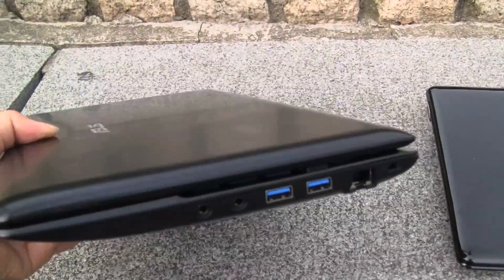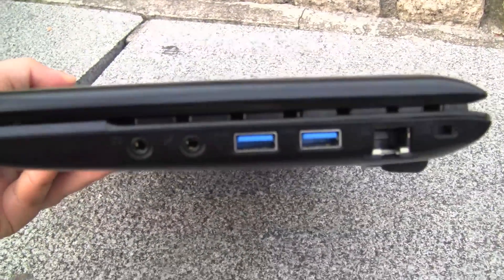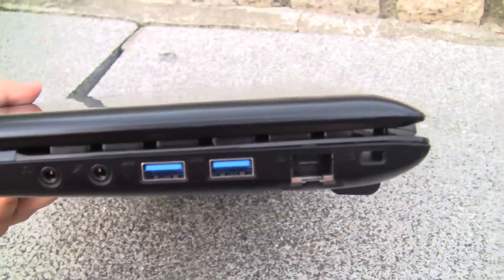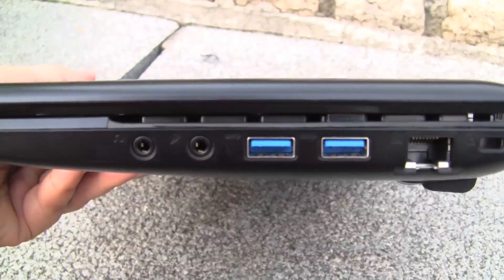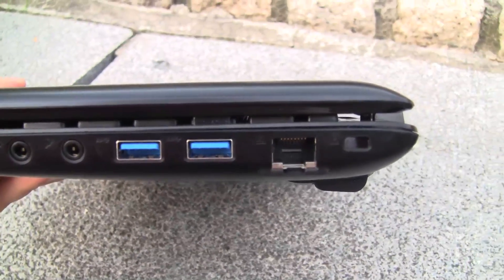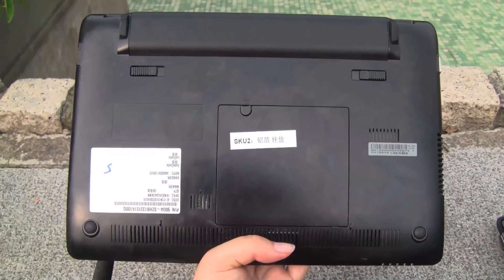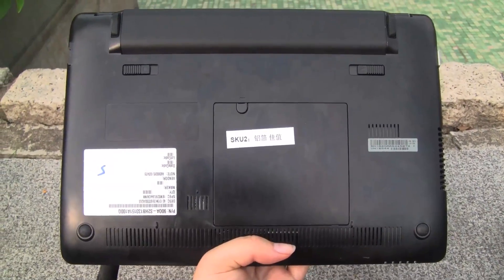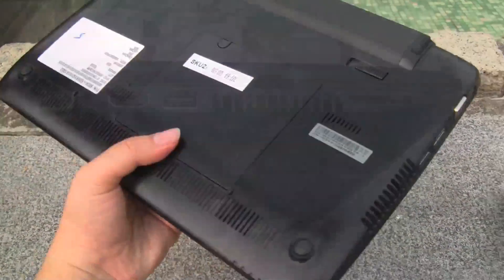On the 1215, immediately you'll see these two USB 3 ports — that's really what sets this model apart physically. We also have the two audio jacks, the Ethernet, and the Kensington lock. Taking a look at the back of the unit, it's identical to the 1201. We have a 4400 milliampere battery in there, and that's the access portal.